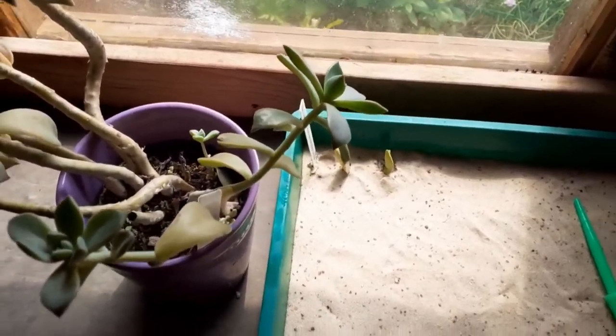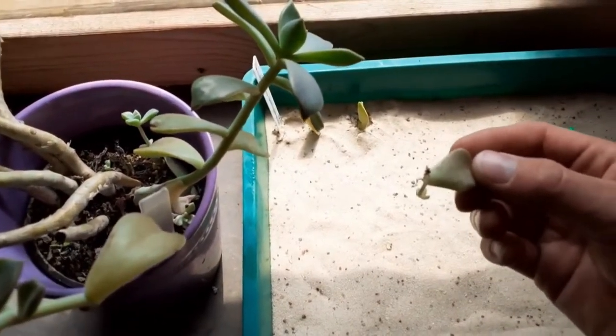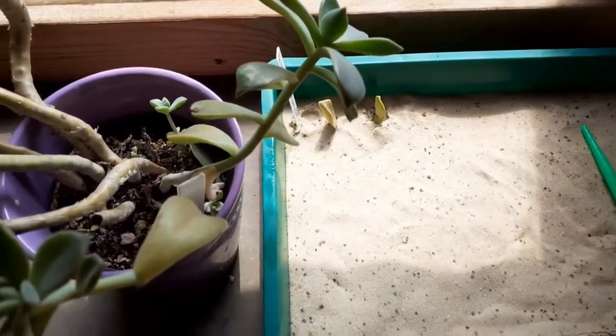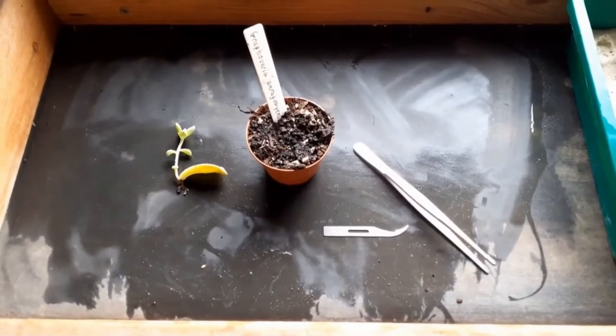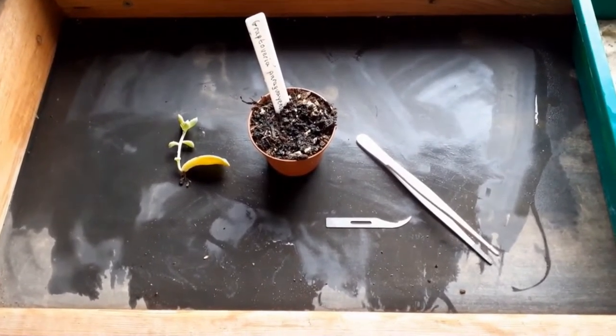The cutting will then produce its own roots, as you can see here in this example. After 2 to 3 weeks, the leaf cutting will have produced its own roots.